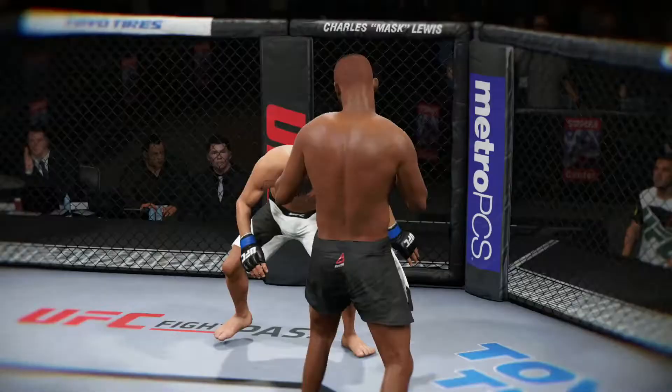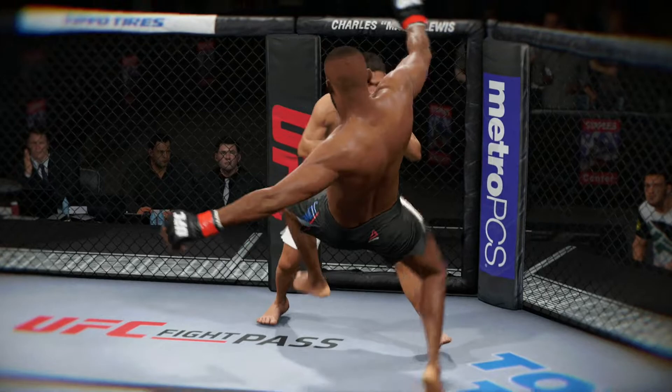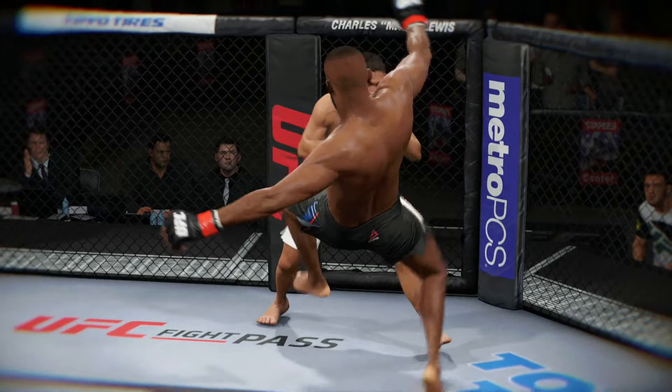Beautiful knockout early in the first round. Let's check out the action on our fight replay — let's take a look at it from another angle. This is the one that causes the knockdown and the subsequent follow-up strikes for the knockout. Great angle here. Bam! Nighty night, nighty night. Crazy!